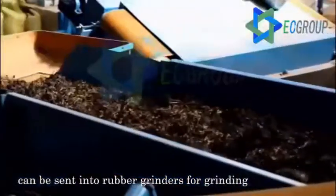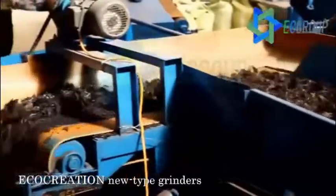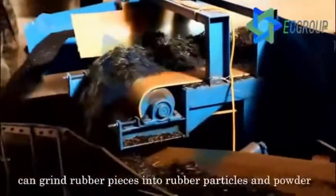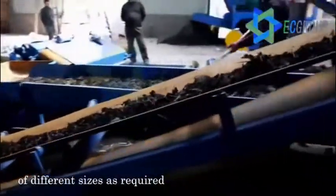The rubber pieces can then be sent into rubber grinders for grinding. Eco-Creation's new type grinders can grind rubber pieces into rubber particles and powder of different sizes as required.